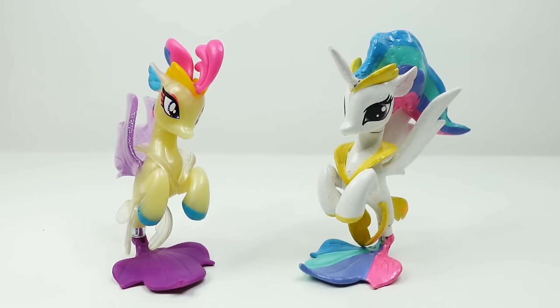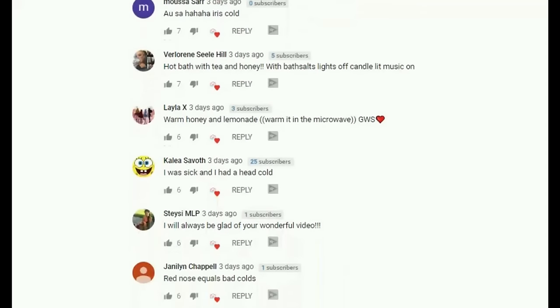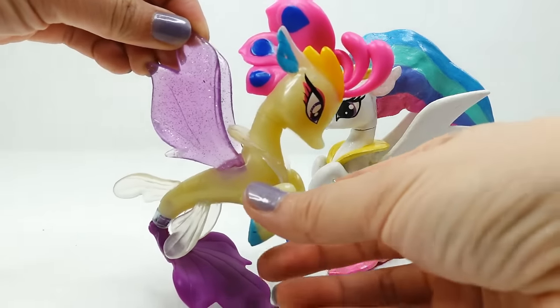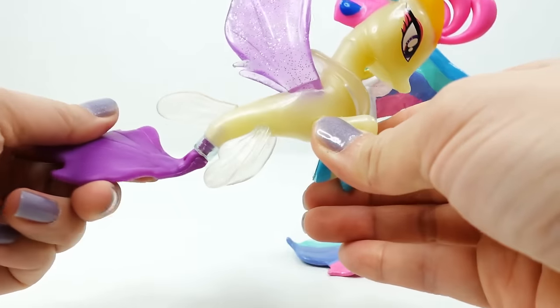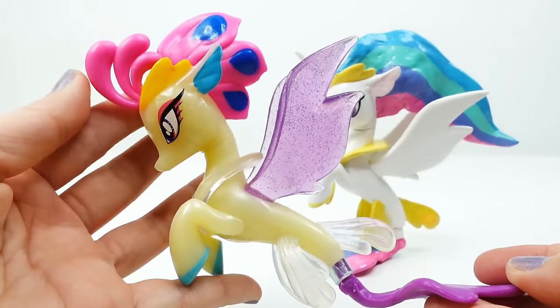Hi everyone, welcome to Evie's Toy House. As you can tell my voice is still not fully recovered, but thank you so much for all the well wishes on the community tab. Today we're making a brand new custom sea pony. I recently made Princess Celestia as a sea pony and thought she needs her sister — Princess Luna. So today we have Queen Novo and we're going to transform her into Princess Luna as a sea pony.